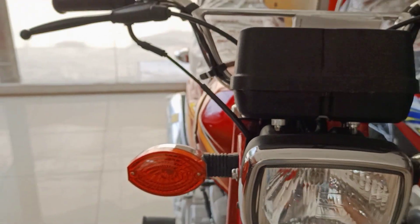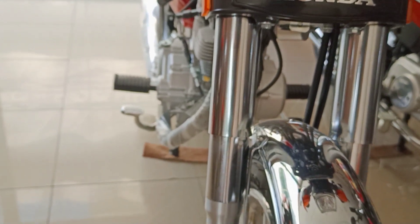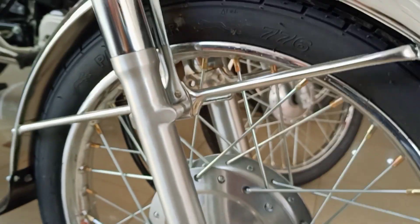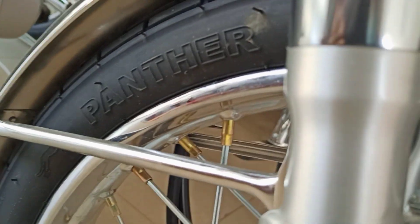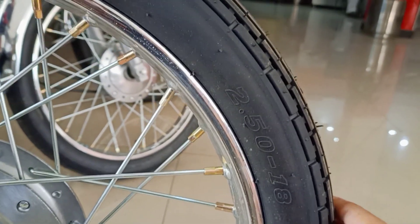This is the bike's front. You can find two-way spokes shocks on the front. You can find drum brakes on the front. You can find a spokes rim on the front. You can find a metal mudguard. If you talk about the tire, you can find a Pencer company tire with a profile of 2.50-18 inches.